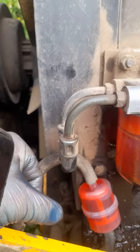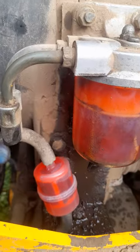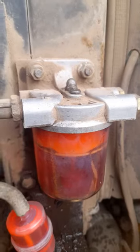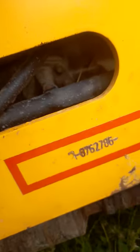For a temporary fix I've put in an inline filter until I can get the new housing to put on there to put this system through.